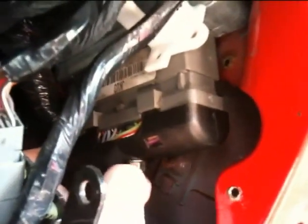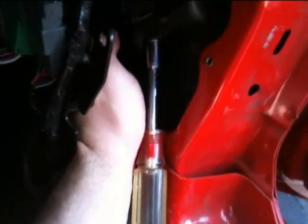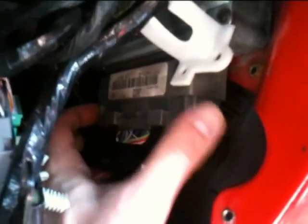Now you could tilt it towards you. So now we could unscrew this — I've got my screwdriver there with the bit on. It is unbolted so now I just have to pull it out. I just grab the ECU and wiggle it out.